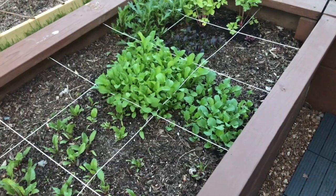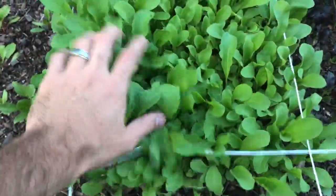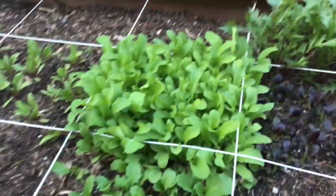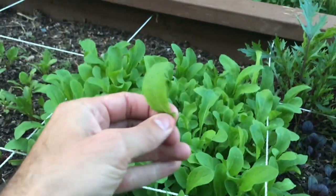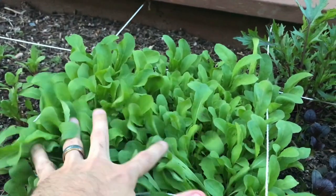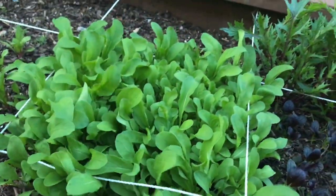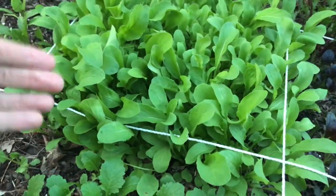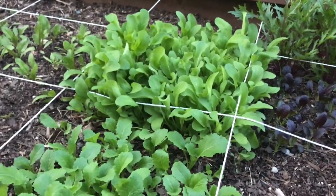You can do it three or four times. Another great crop for this is arugula — check out how thickly this is sown. There are probably several hundred plants in there, but we're not going to let them grow to full size. We're going to cut them and use them as nice little baby greens. You can cut it in quadrants — cut this chunk, next time cut that chunk, then that chunk, by the time you get back to the first, it's already growing back.